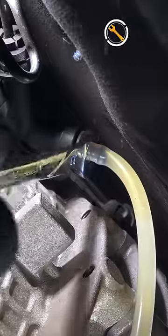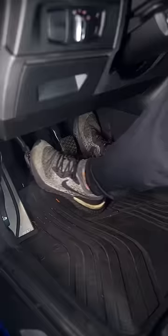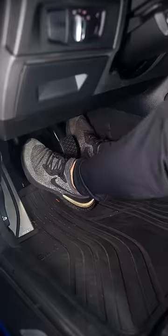Enjoy a more consistent and more responsive clutch on your BMW. To see the full review, see the link in the description and I'll see you in that one.